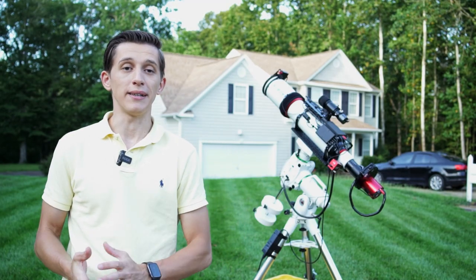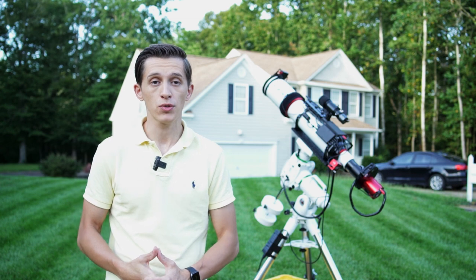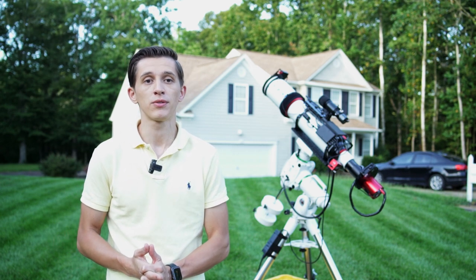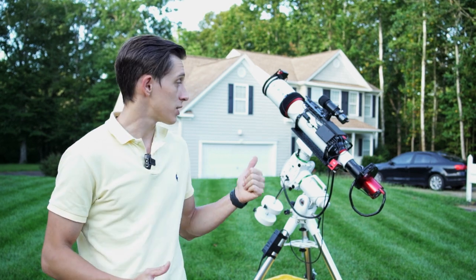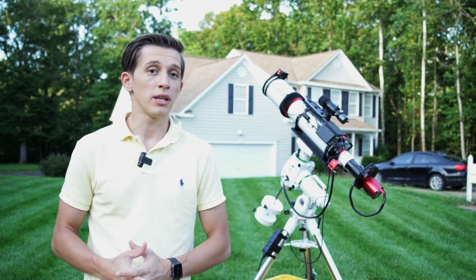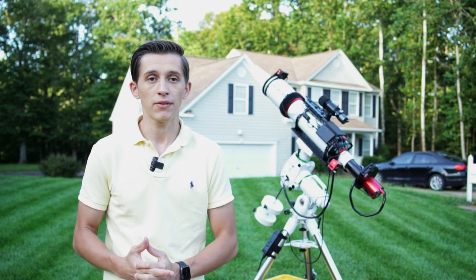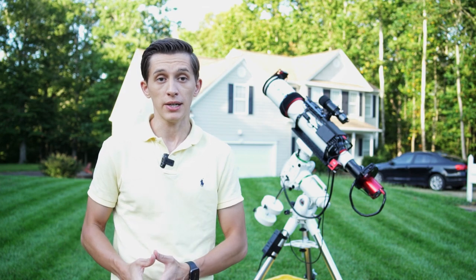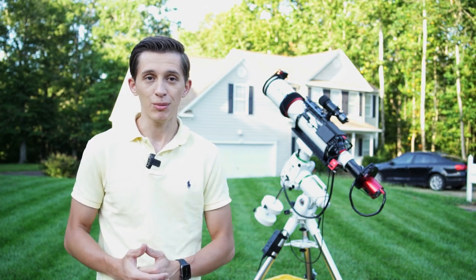Hi everyone, my name is George and in this video I will share with you my first results using a 122 millimeter APO refractor from SV Bony, model SV550. I got this one at the beginning of August and since then I've collected a little more than 20 hours of exposure time on different targets. Let's take a look at the images that I got.